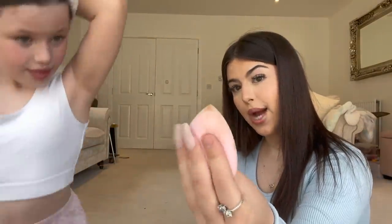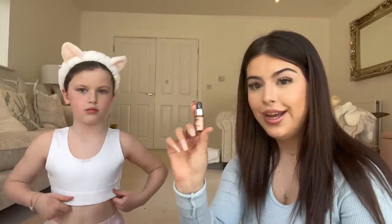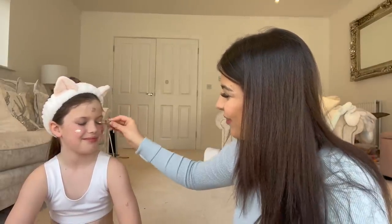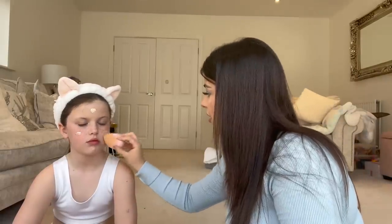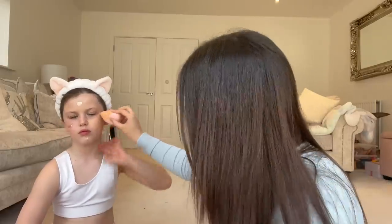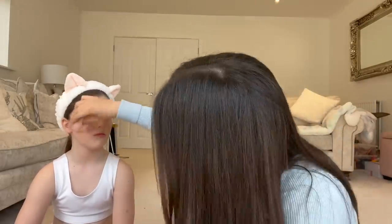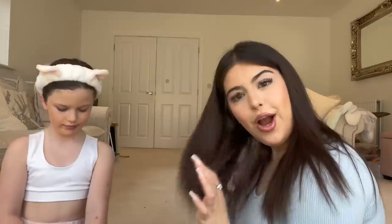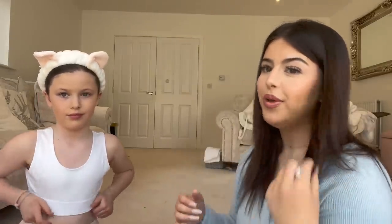We're going to use this beauty blender that I just dampened. I actually forgot to add something — I'm going to use this iconic little dropper and mix it with the foundation because it will look better if she has more of a glowy look. Oh, that already looks better, that looks more glowy. Just excuse the shade, it's oxidized a bit and gone dark, but it's gonna look better.